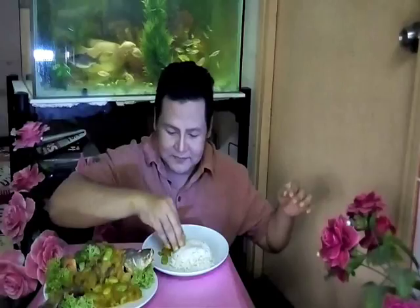Kita punya ikan siakap ni - isik dia, okay. Kita ambil sambal tempoyak sikit ni, kita gaul-gaulkan dengan nasi macam ni. Dengan dia punya isi ikan siakap. So apa lagi - sumbat kah mulut! The fish is so tender - memang dia dah lembut.